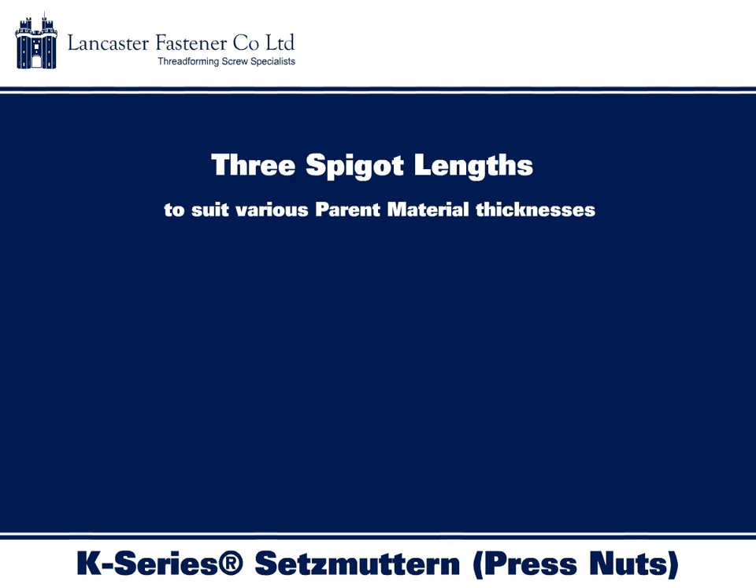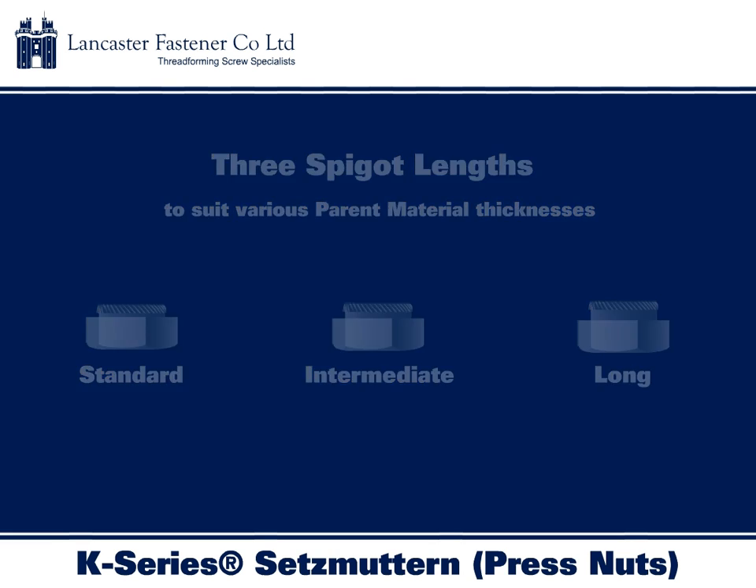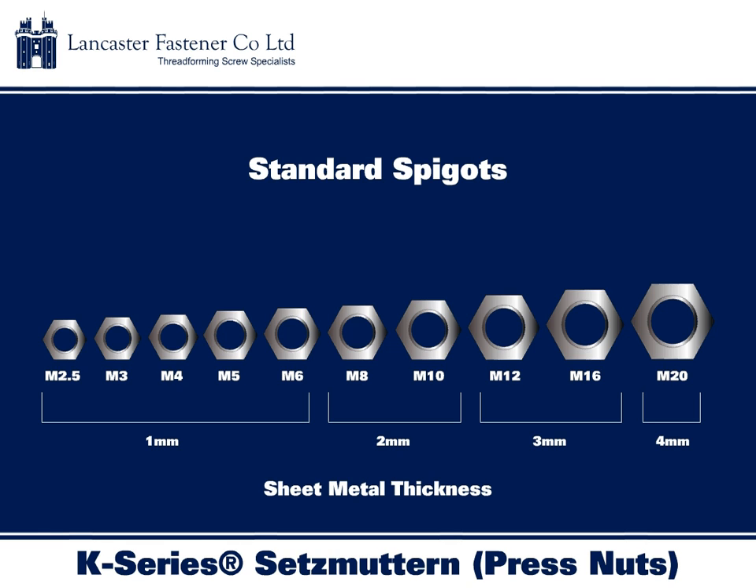To suit various parent material thicknesses, K-Series Setzmuttern are available with three spigot lengths: standard, intermediate, and long. Standard spigot lengths are available from M2.5 through to M20 and can be installed into sheet metal ranging from 1mm to 4mm in thickness.